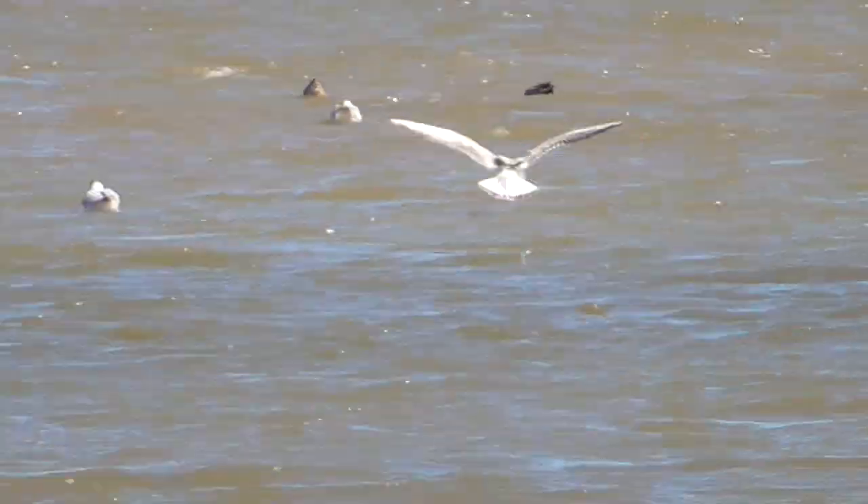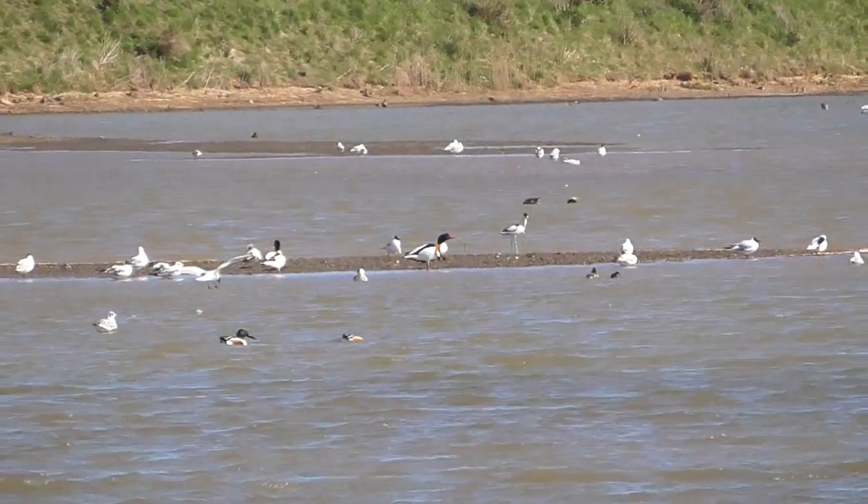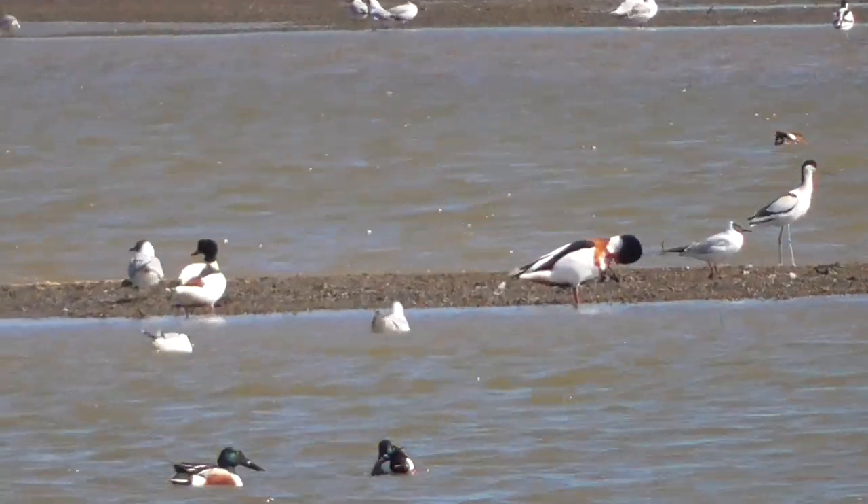You're going to film it, yeah? Well, the Pochard here — I can see one — no one's here because everything is a bit distant.